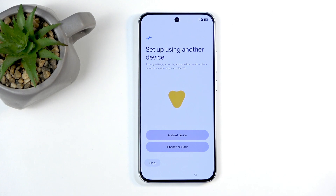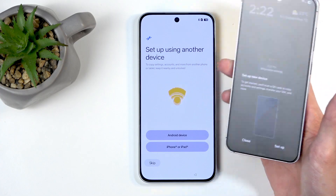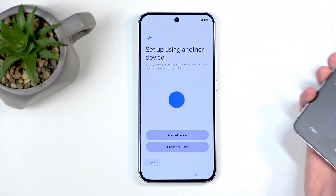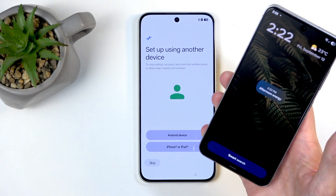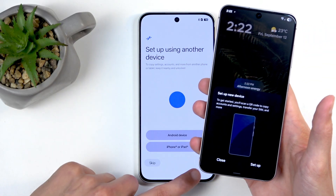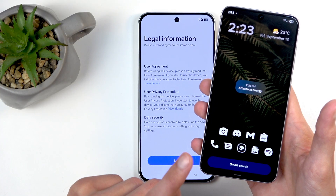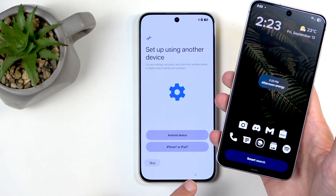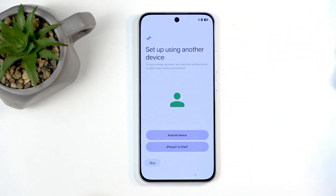Next we have set up using another device. Let me just grab my phone and that gets this kind of pop-up — set up new device. This will show up automatically on your screen on your old phone that is already set up the moment you enter this specific page. As an example, let me showcase this again. You can see it shows up automatically.